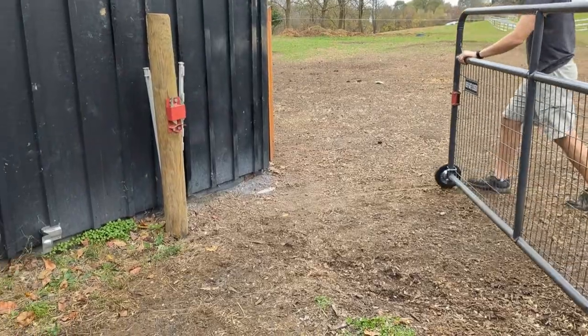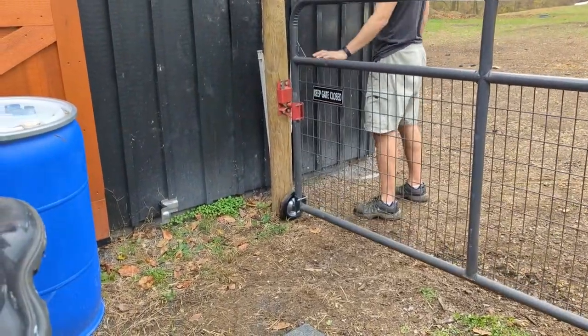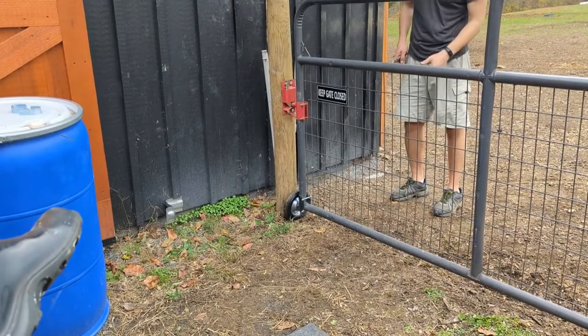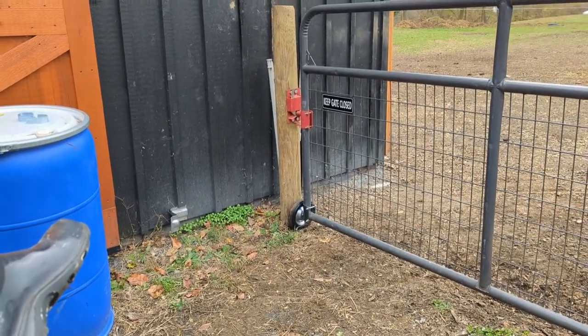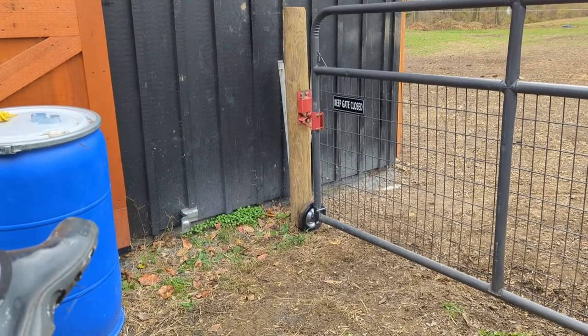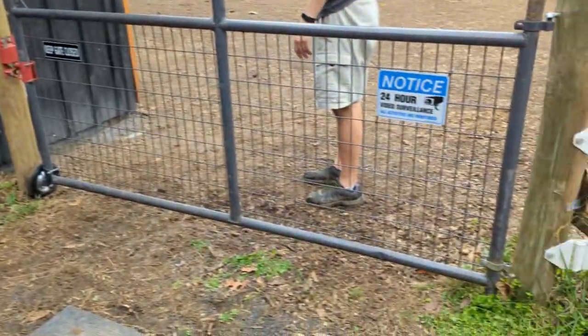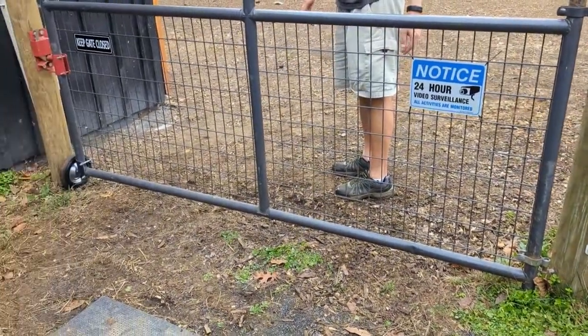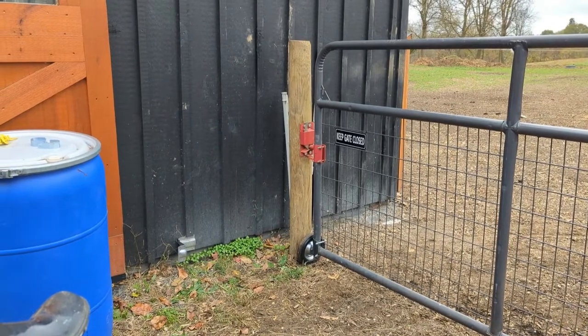This is how it opens and closes. It's not perfect in and out because we would have had to move some posts to do it — we'll do it a little bit better for the other gate we're installing. For this one we had a pre-existing gate we're trying to work around. But it opens both directions and the wheel will make it less likely to pull on this post here. Although it is braced, overall it just makes things a little easier.